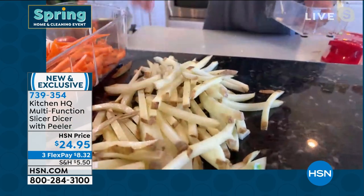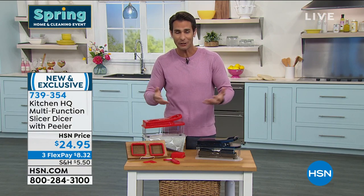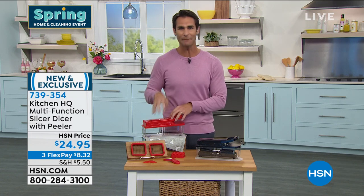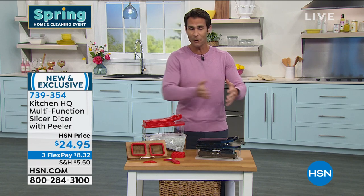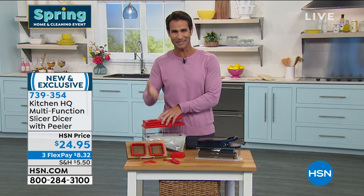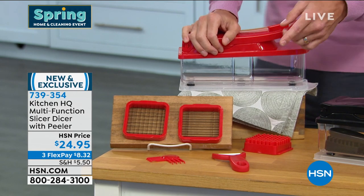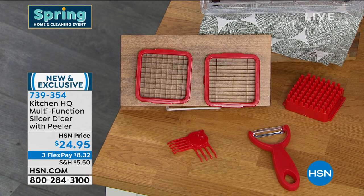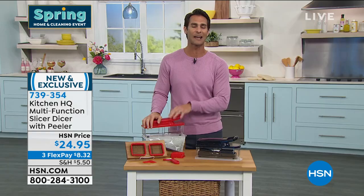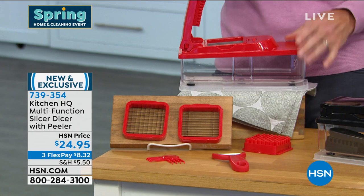Look how uniform that is — when you're cooking, everything cooks through uniformly. And maybe you get nervous when you pull that knife out. I do. When I know I have a lot of chopping, especially with onions and my eyes are watering, this will do it in seconds. We're also throwing in a peeler — that Y-shaped peeler right here in front. You don't need a lot of pressure; it goes right through these stainless steel blades.